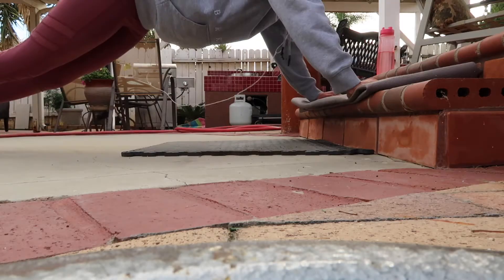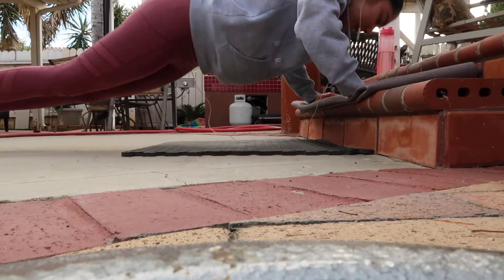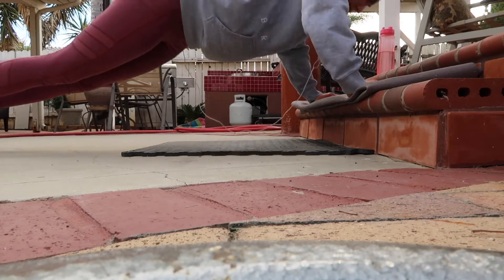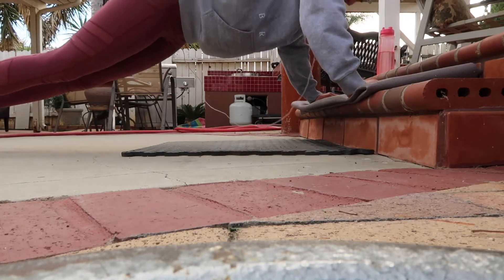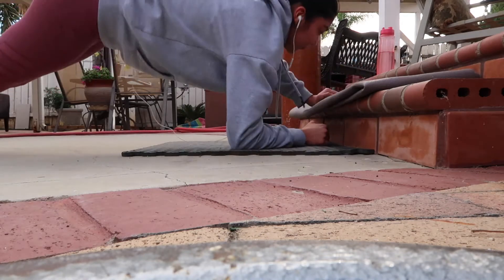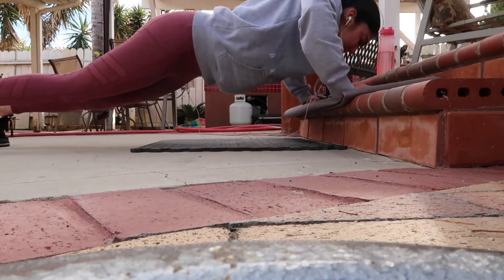Next exercise is a superset of push-ups and up-and-downs. As you guys can see, I'm doing 5 push-ups on the first step. Then I do 5 up-and-downs from the floor to the step. I did a total of 3 sets of these. This superset was a killer — my arms were dead after this exercise.